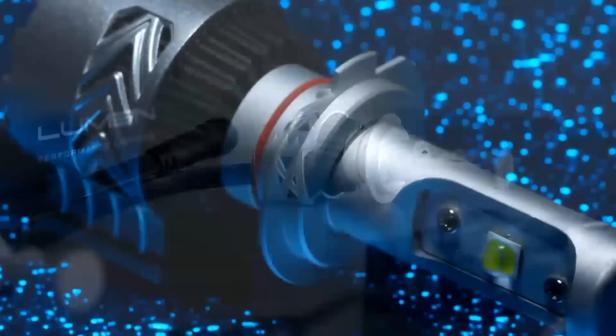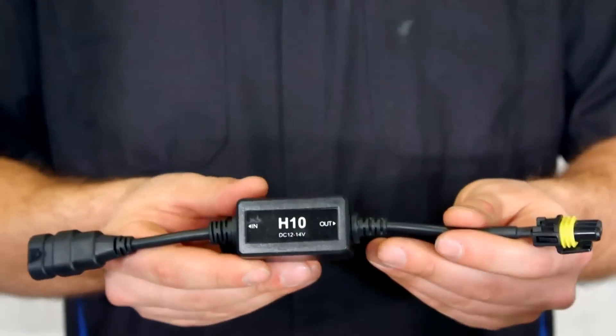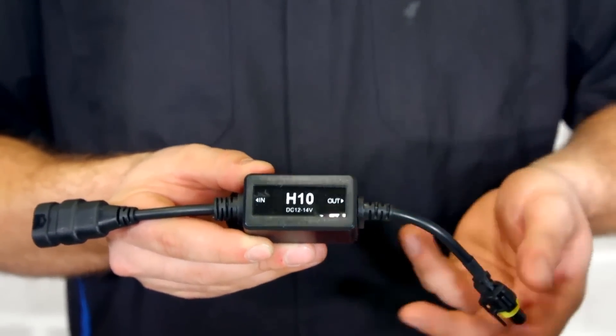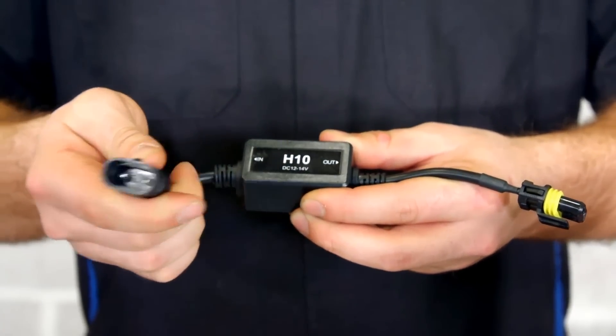Each of these LED headlight kits comes with two bulbs, ballast, and decoders. The decoder is designed to eliminate any error codes you may encounter when installing these kits. If you install them and have no error codes whatsoever, no problem — you don't need them. Every vehicle, however, will be different.